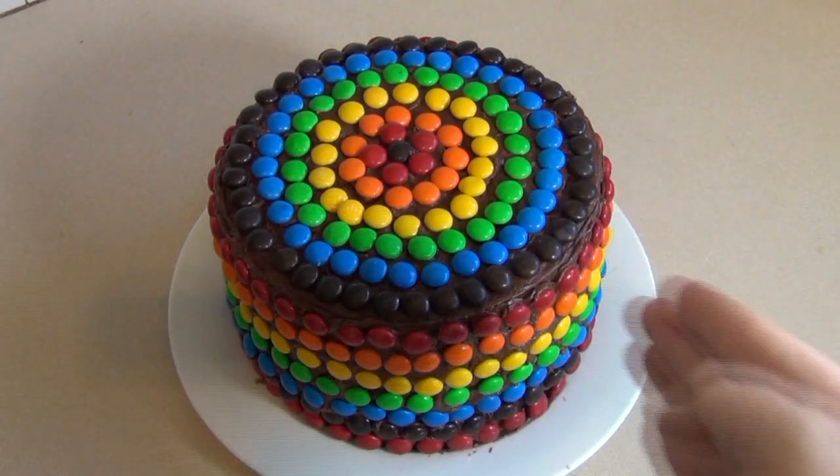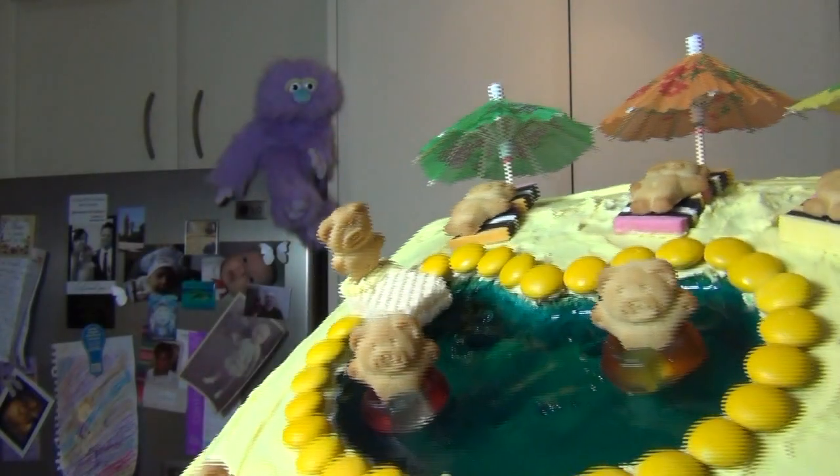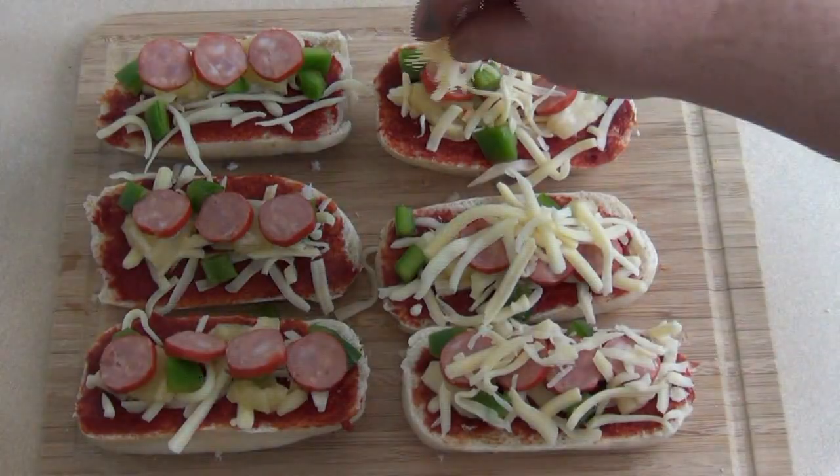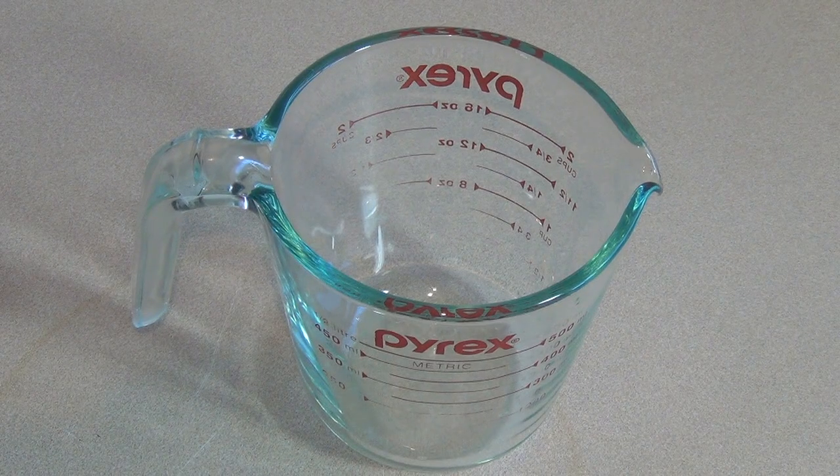G'day, welcome to the Simple Cooking Channel. Today I'm going to show you how I make my very own Christmas trifle. This is just how I like to make it, so you might have your own way, but I really like this way, so I'm going to show you how I do it. Let's go.